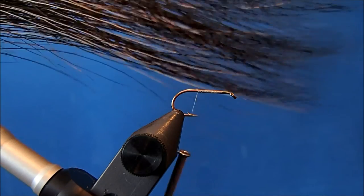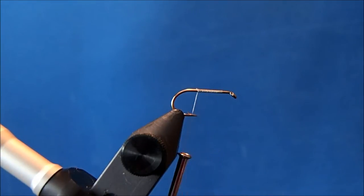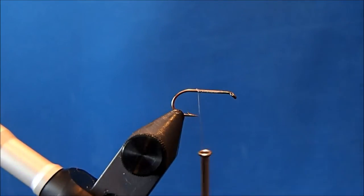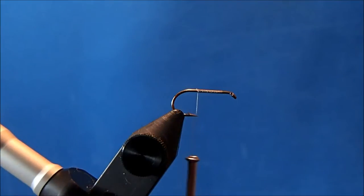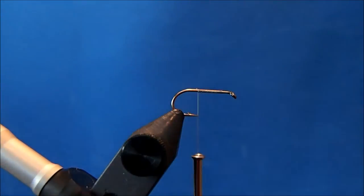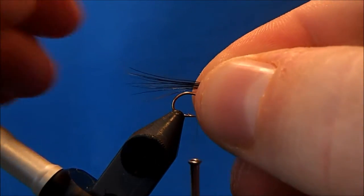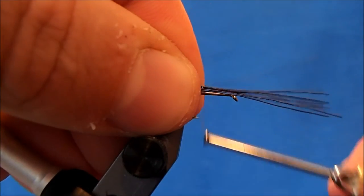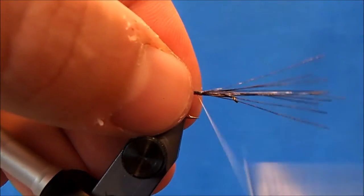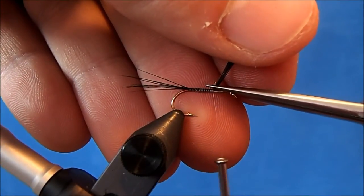The tail for this is a moose mane, so I'm going to take maybe six to eight of these fibers and primarily just harvest the tip. You can pull them off the hide and usually get them fairly aligned. If you can't quite get it, you can set them in your stacker to align the tips. I'm going to trim these back, measure out to about a hook shank in length, tie that down to about the barb in the hook, and then bring my thread wraps up so I've got a uniform underbody.